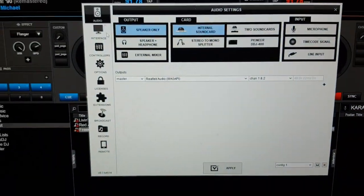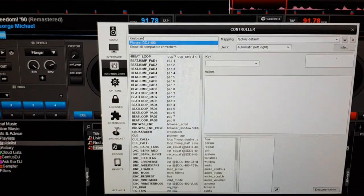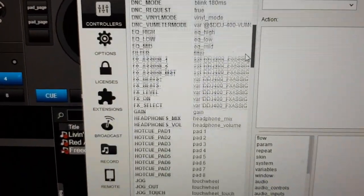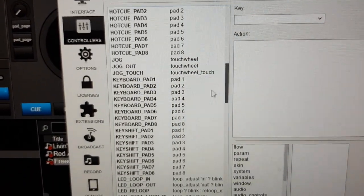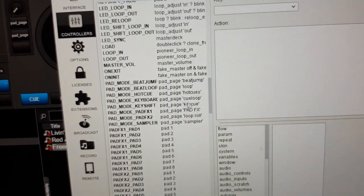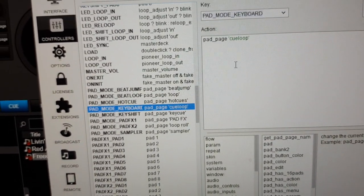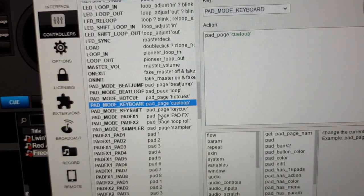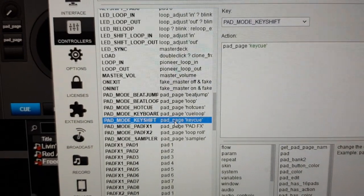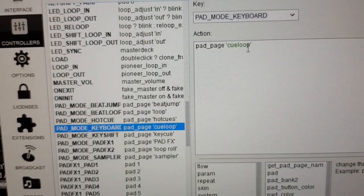So we go into the mapping part, and then we go down to pad modes. Pad modes for the keyboard sets the cue loop like we saw before, and for the pad page it sets the key cue. But what we want is that it sets the key cue in both instances, so I change this to cue loop.